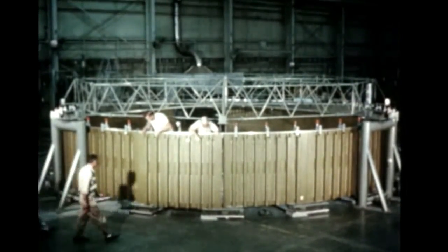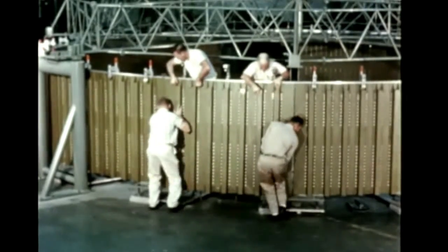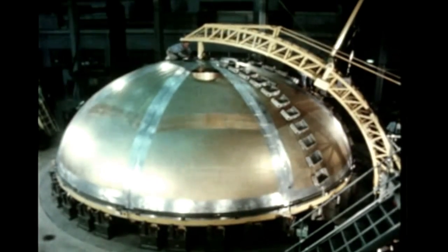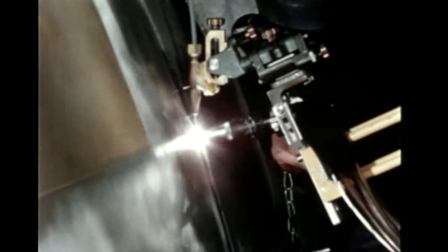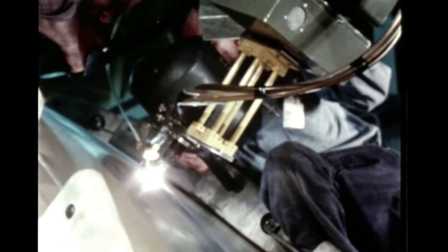Assembly of the S-1C test fuel tank aft adapter assembly neared completion at Marshall during the report period. Assembly of the S-1C static firing test stage fuel tank got underway this quarter. The lower bulkhead has been completed, and work is in progress on the upper bulkhead. Work on the first LOX bulkhead will begin in December. Welding of cylindrical skin sections began in November.